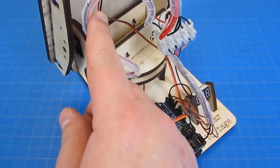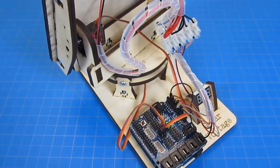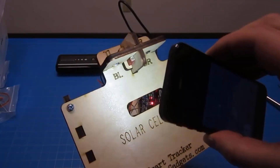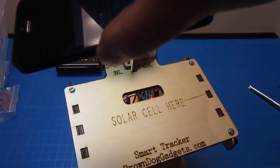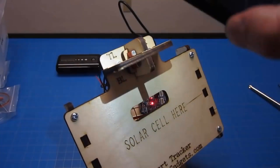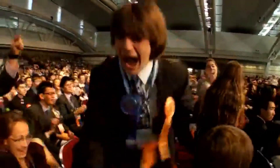Last but not the least — automatic solar tracker. Solar energy is becoming more and more prevalent across the world. Currently, many methods are being researched to make solar panels output more energy and reduce our reliance on fossil fuels and coal. It is a good idea to go with such a project.